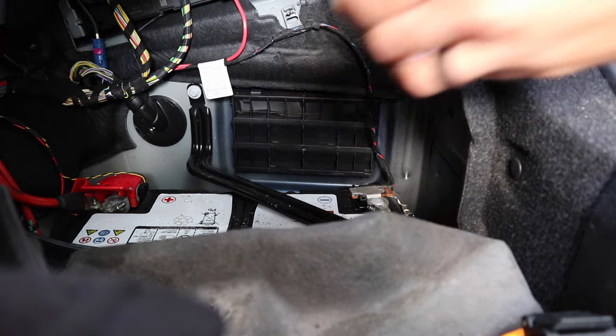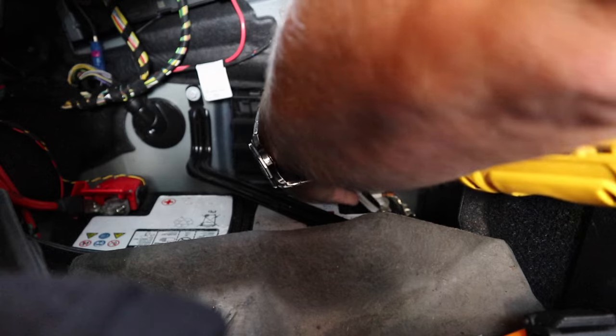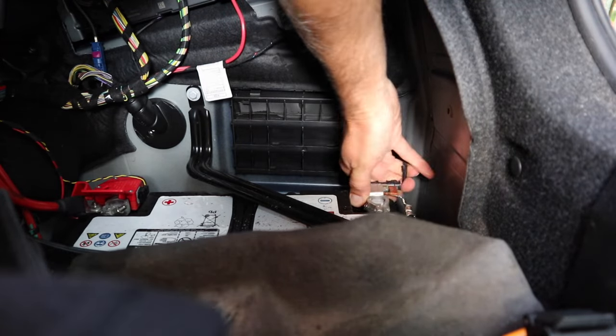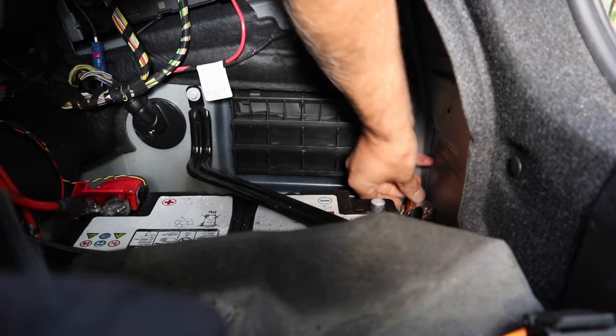Whenever you're working on any electrical component in your vehicle you always want to make sure that you go ahead and take a 10 millimeter socket and remove the negative battery terminal and just tuck it down to the side.